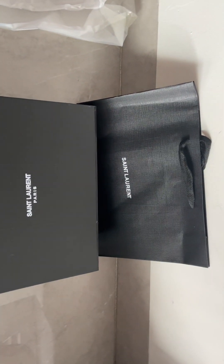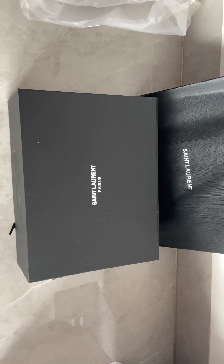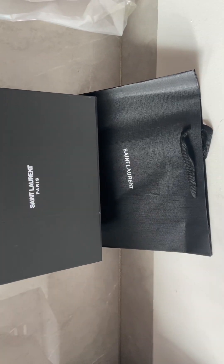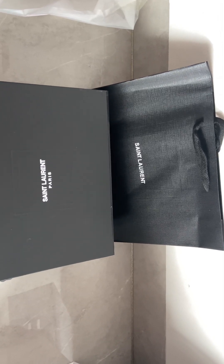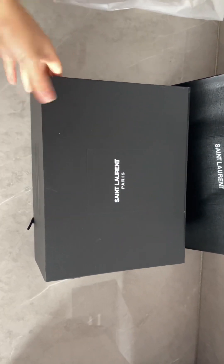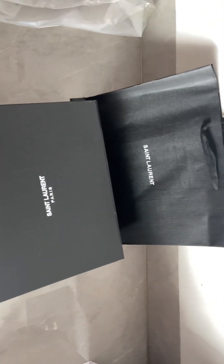Hello guys, this is CN girl Rebecca, welcome back to my channel. Today I want to share a video introducing Saint Laurent — the one with the black packaging box and the bags.